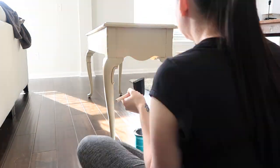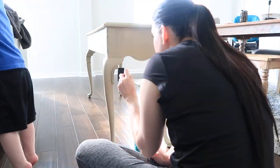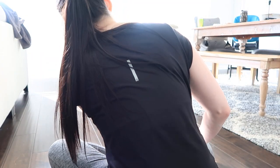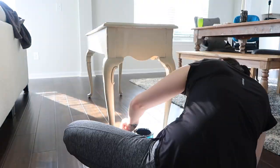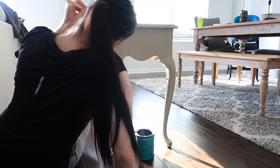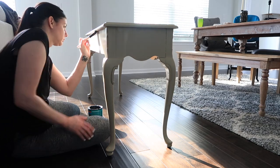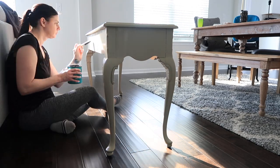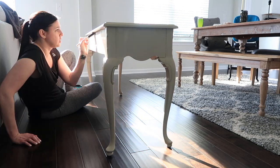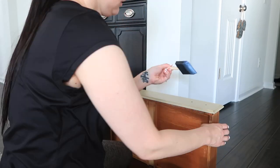I went ahead and did two coats of poly on the entire body, and then I did a third coat on the top just because I'm going to be using the top basically as a coffee table — it's right behind our couch and we'll be putting drinks and stuff on it. Honestly, if you're going to use a piece of furniture on a regular basis, if there's going to be wet stuff on it or kids rolling their toys on it, you really want to make sure you put three to four coats on it just to really protect it.